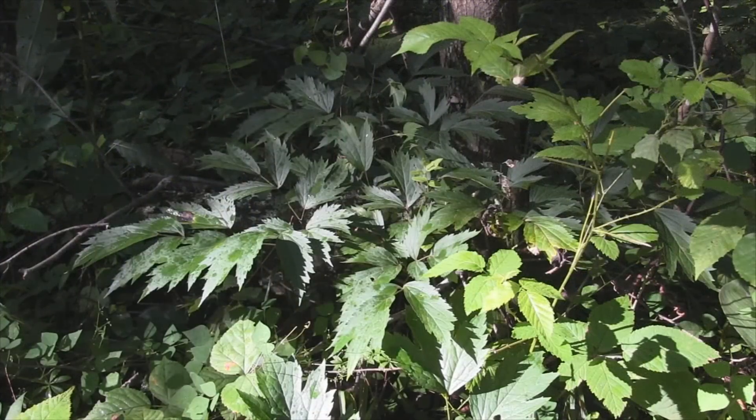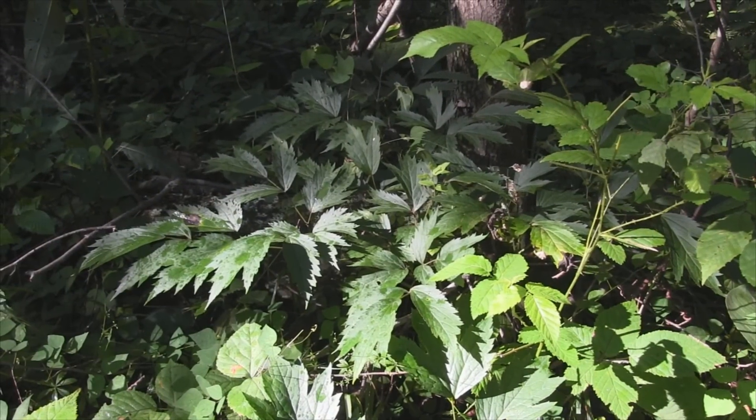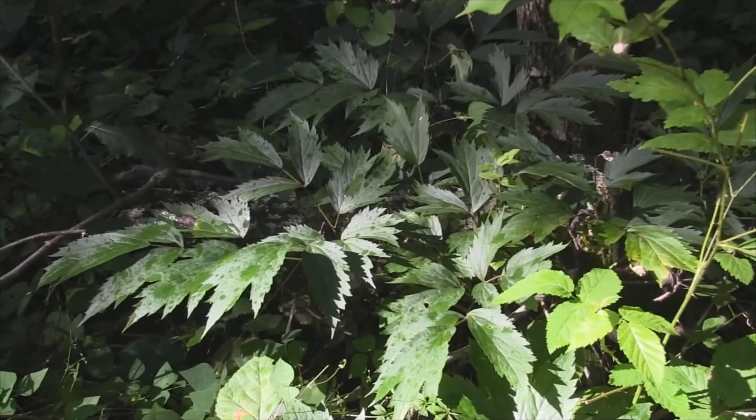I want to show you what black cohosh looks like, but I don't want to harvest it again because it's considered a plant that's over-harvested. This is the only area I know of that it grows really prevalently on my property — about a half acre where there are quite a few plants in a low bottom area. I'm not going to harvest it right now because I'm conserving this resource for later use on my homestead, but this plant can very easily be used on the fly if you find it. I'm going to give you guys an up-close look at this plant as best I can.